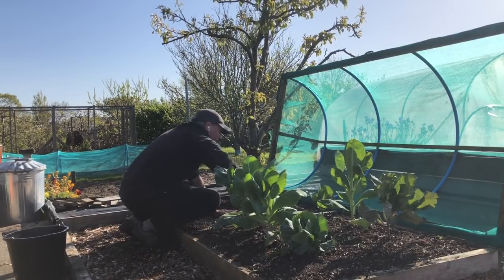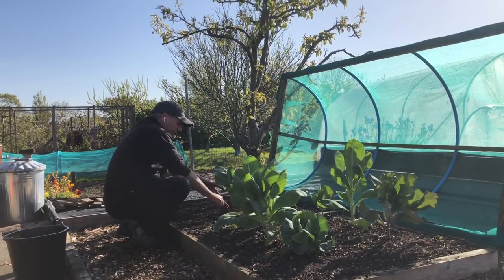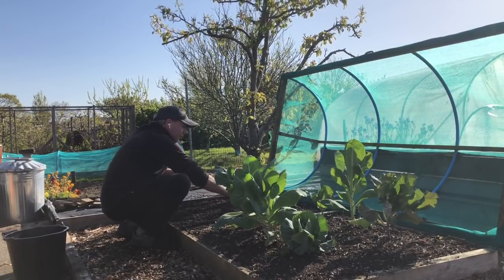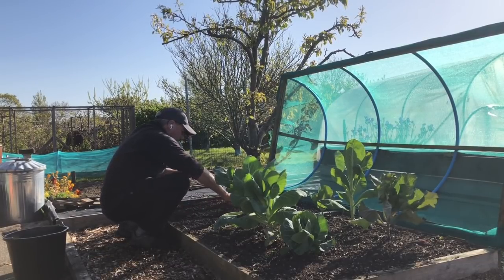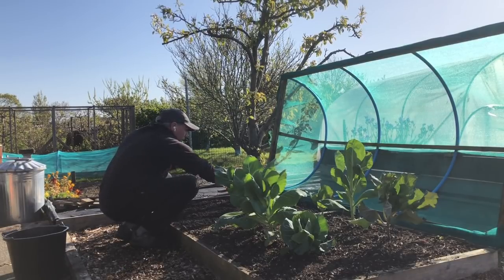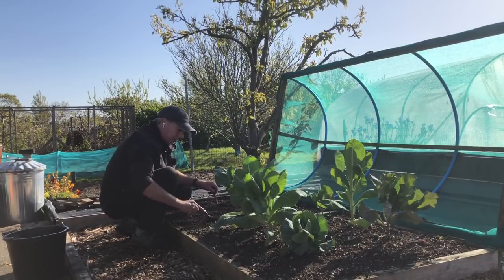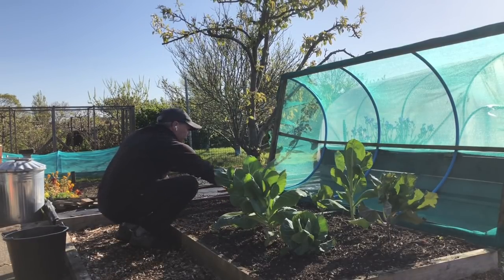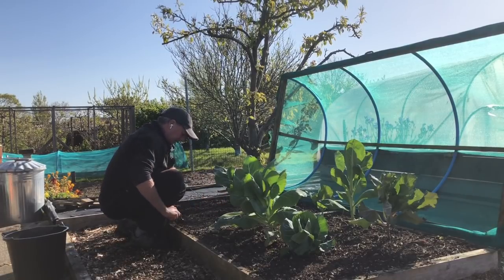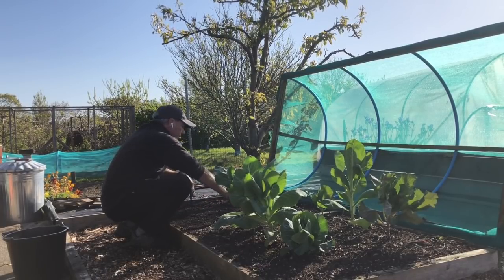I always like to try the easiest method first to see if it works before adding any complexity. I am chitting my sweet corn though, because I do struggle to get consistent germination and it takes up a fair amount of space, so I want to be sure I've got viable seeds. I'm actually planting sweet corn today - I chitted those seeds. I'm happy with that as a seed bed, I just need to give it a bit more water, a little bit of compost, and we're ready to go.